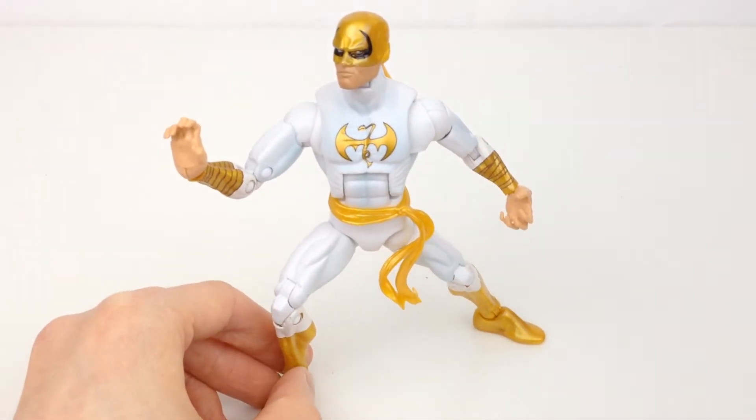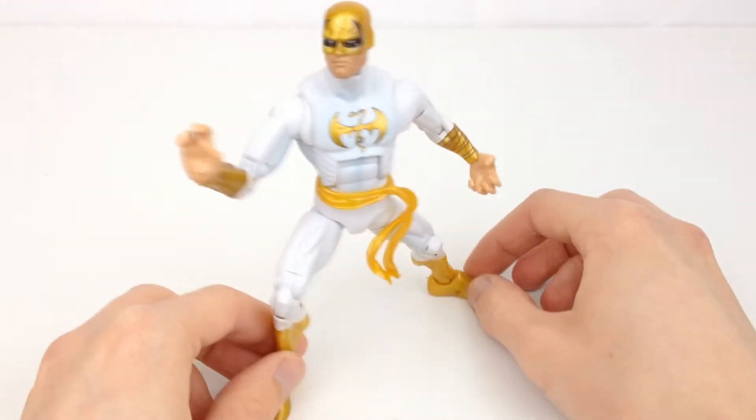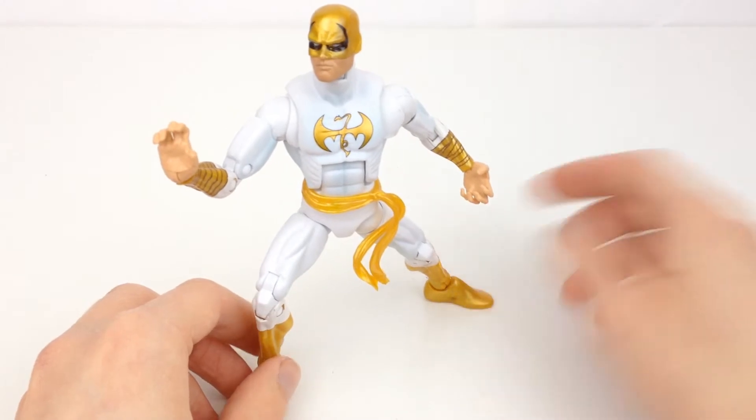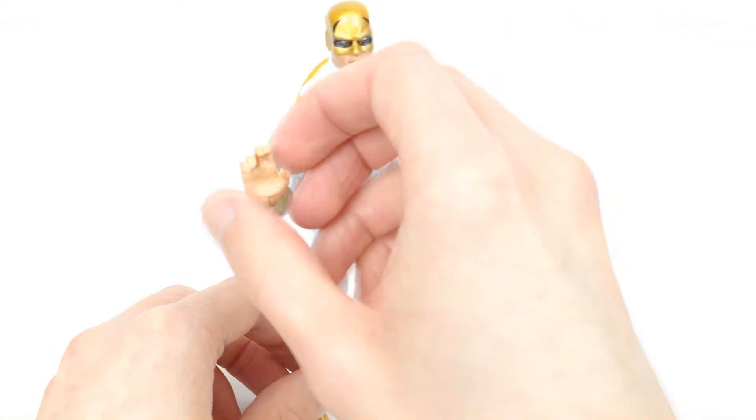But the amount of different hands that this guy gets really does set it apart from just being an okay action figure to being a pretty decent one. First of all, you can see he has this very Kung Fu-looking hand.